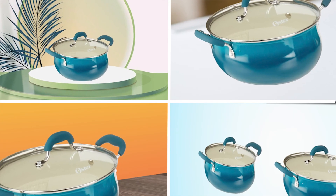If you want to get good quality aluminum Dutch oven according to your needs, then watch the video till the end and then decide. So let's get started.